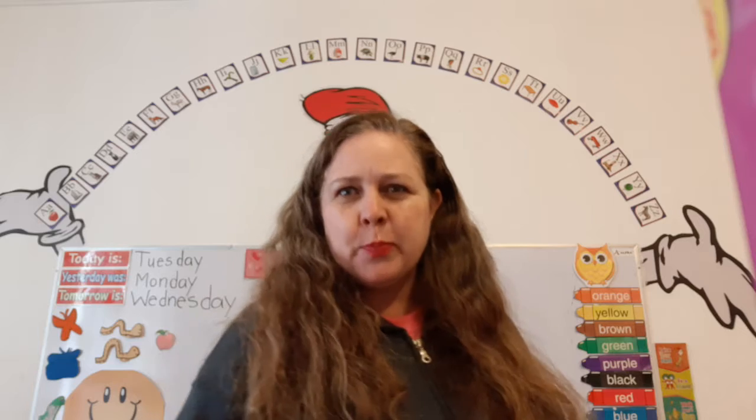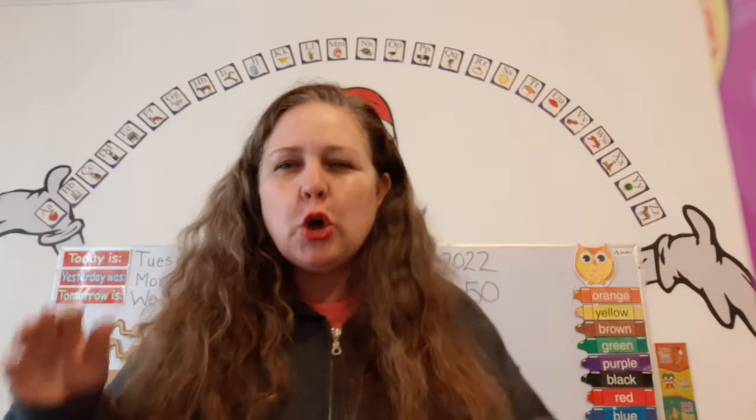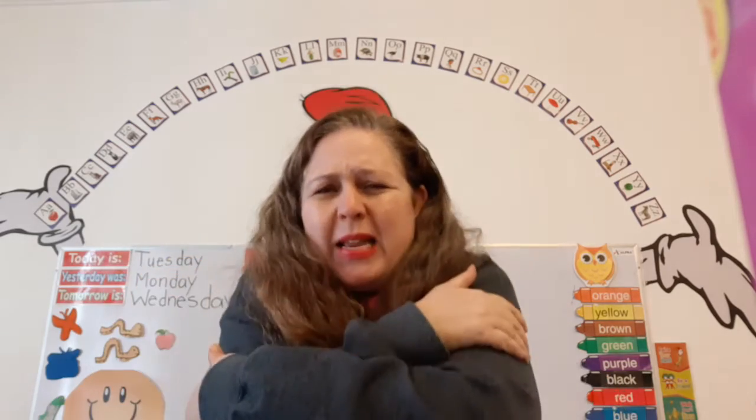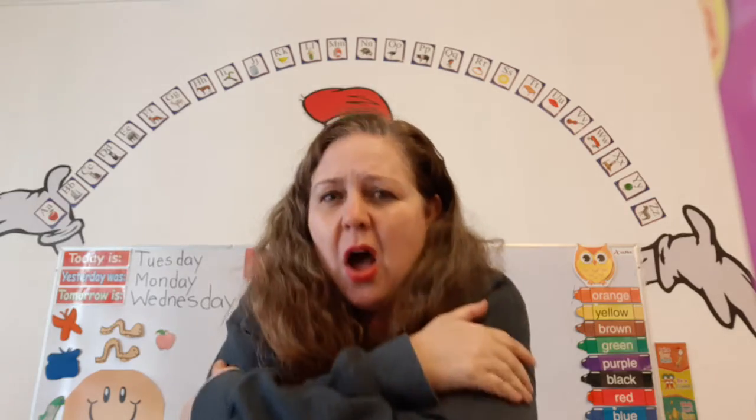Let's start with our winter poem because it's still winter time. Winter, winter, cold as ice. A mug of hot chocolate would be nice. Winter, winter, long, dark night. Kids bundle up for snowball fights.